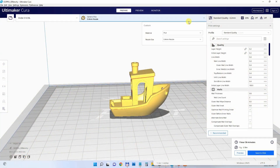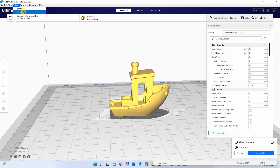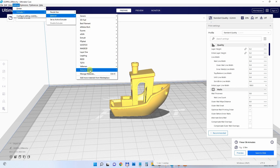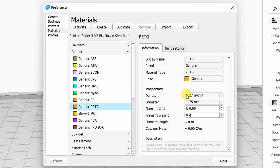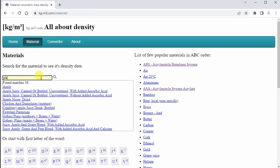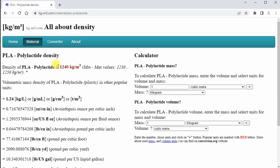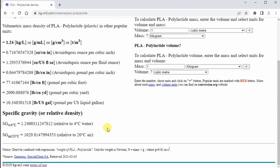In most cases you can use preset profiles and there are no big differences between different types of PLA or ABS, but there is a quite big difference between PETG — which has the highest density — and ASA, which is one of the lightest common materials. I have a website about density you can check. The best approach is to check the manufacturer's website for the density of that specific filament and verify it is correctly set in your slicer.